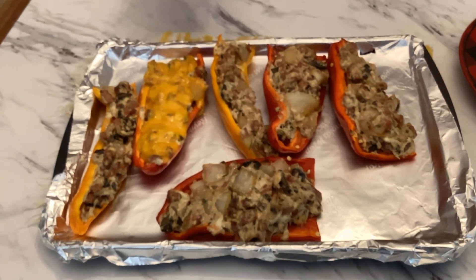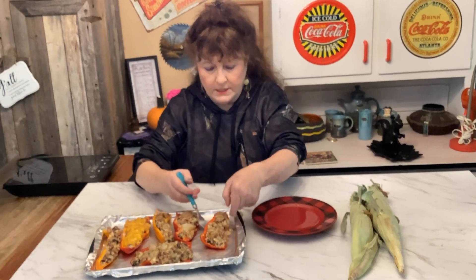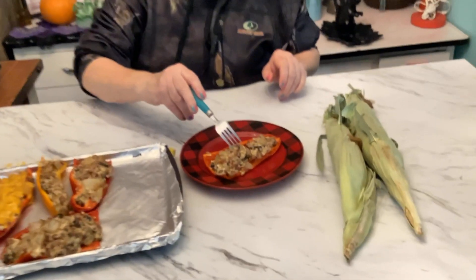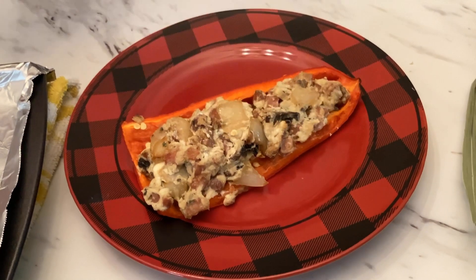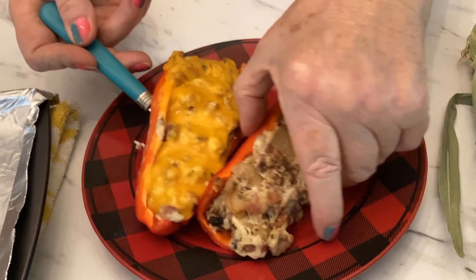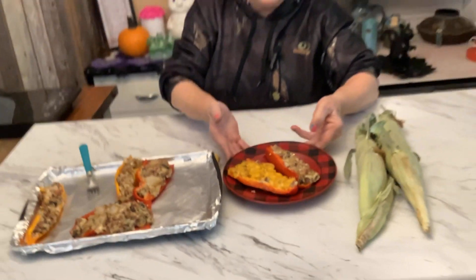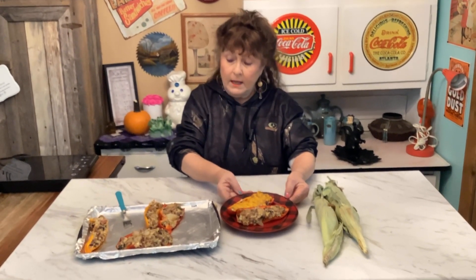This is after 15 minutes of cooking with cheese on one of them — doesn't this look so delicious? Look at the ham in it, the mushrooms, the cheese, and all the seasoning. Both versions look pretty good. It's your discretion whether you want it just with cream cheese or with the extra shredded cheese on top — both ways taste good. Have some corn on the cob with it and that'd be a kind of a healthy meal right there.